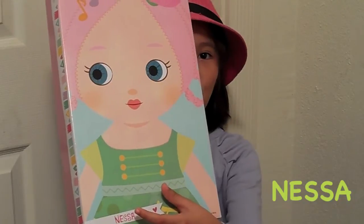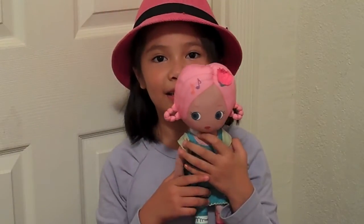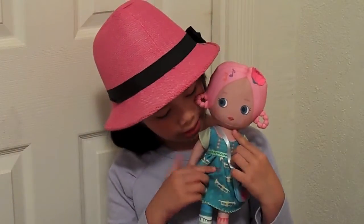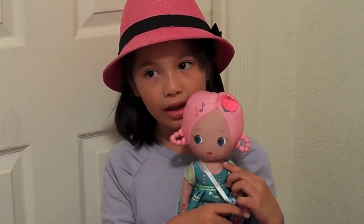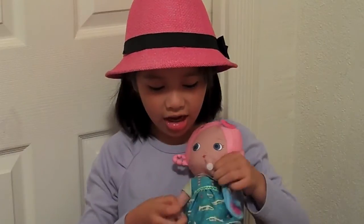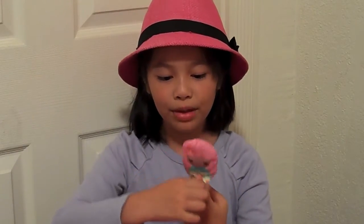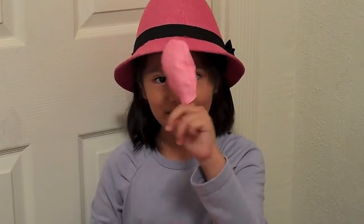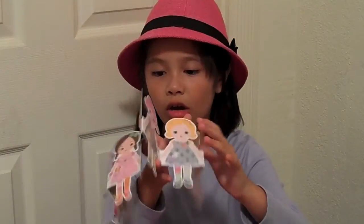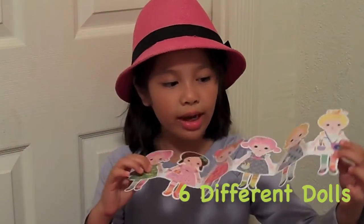Now I'm going to open it. The box looks like this, and inside Nessa has a purse with her. The pocket opens and she can stick her hands together. Next I'm going to show you the baby — it's a puppet baby, she's a little puppet.